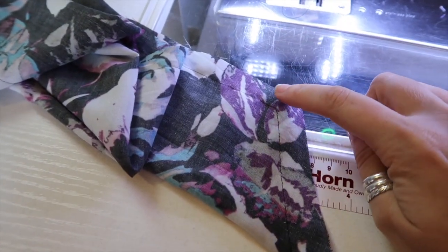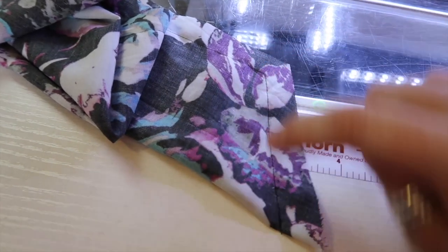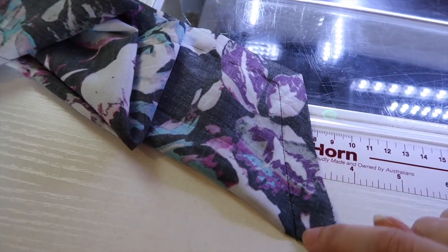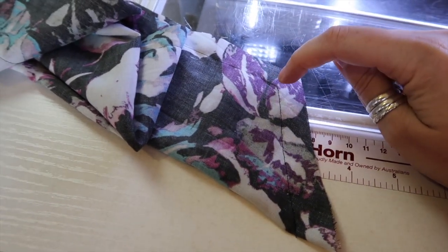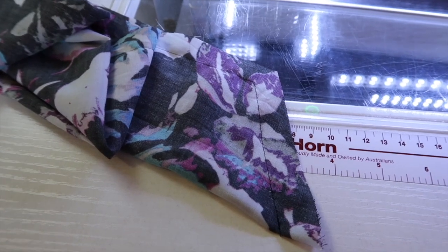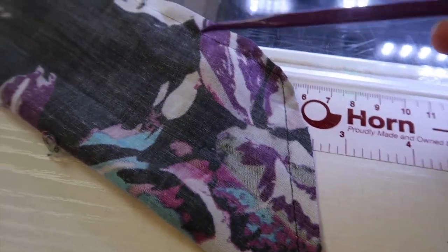The next thing we need to do is trim close to our two points — our corner and our point — and then we're going to trim the excess seam allowance in half. Trim nice and close to your corner and to your point, and then trim the rest of the excess seam allowance in half. I've trimmed nice and close to my point and my corner and the rest of the seam allowance has been trimmed in half.